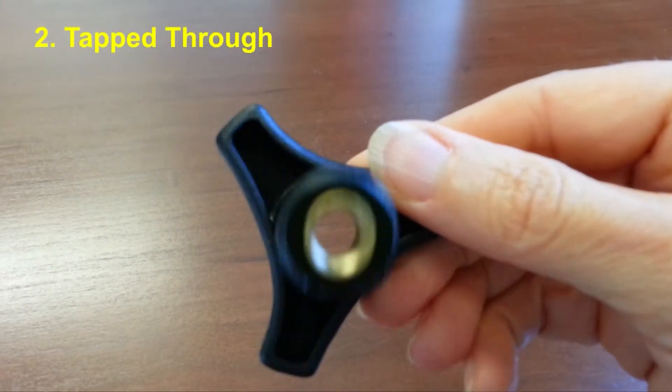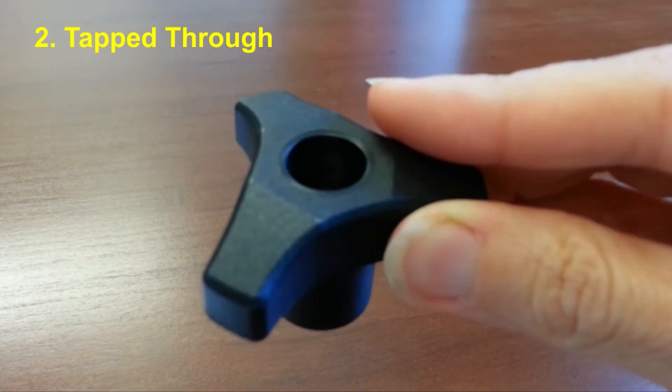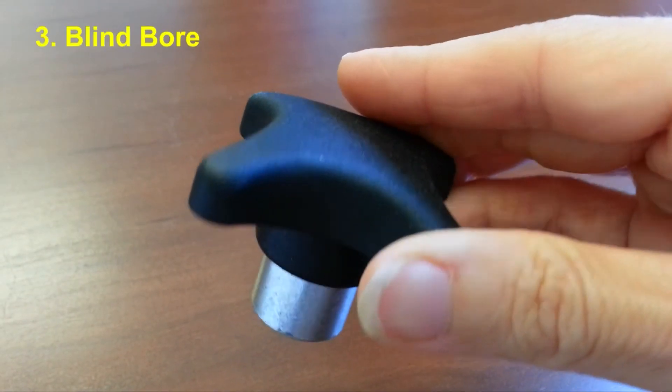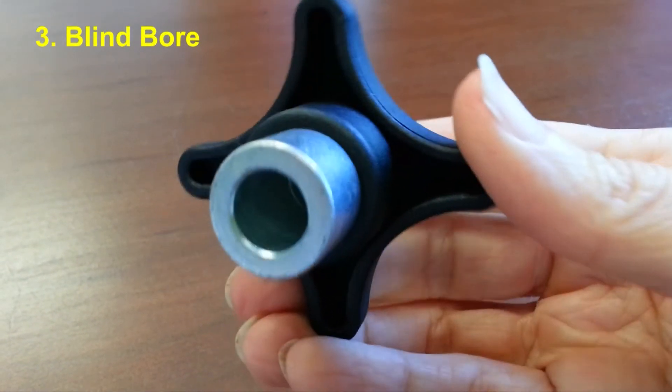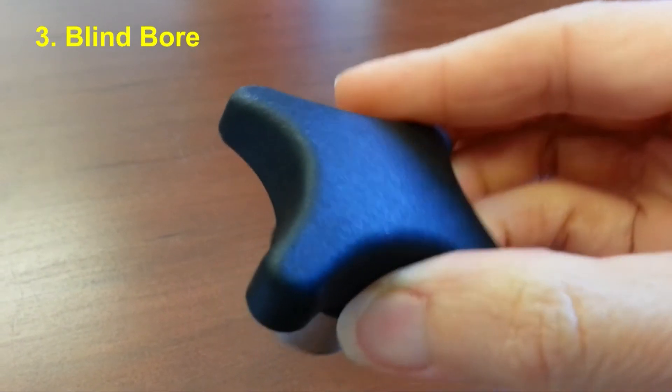Tapped through means there's a threaded hole that penetrates the knob all the way through. Blind bore means there is a smooth bore instead of a threaded one, and again, the hole doesn't go all the way through.